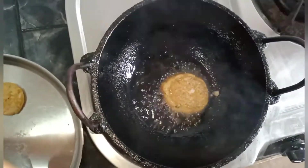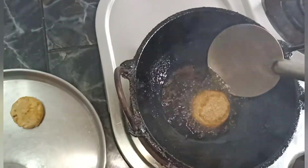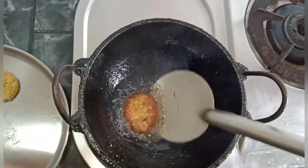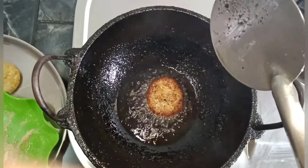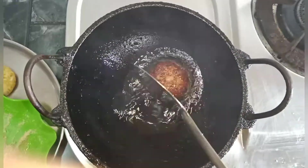I made this breadcrumb coating. I will fry it with the breadcrumbs.